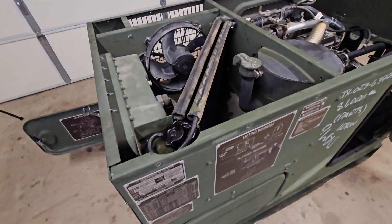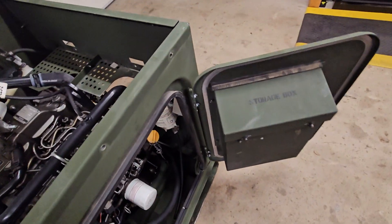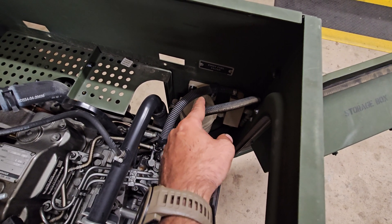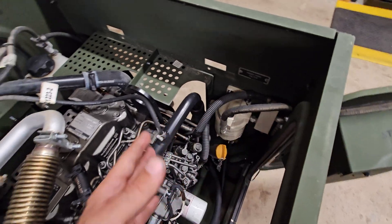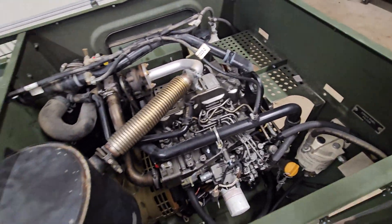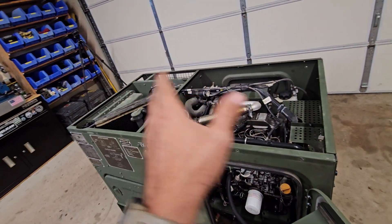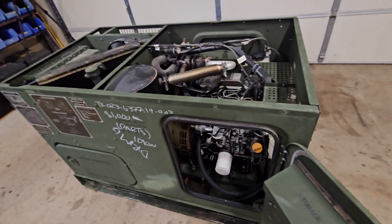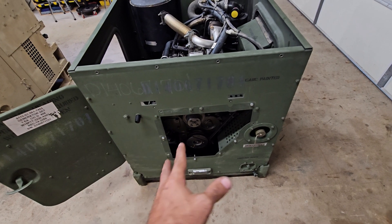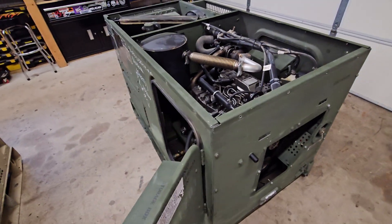Moving on to the fuel line now. I have the wrench on the fitting on this end of what I think is the return line, but getting a wrench on the fitting at the other end is going to be impossible, so I'll unbolt the fuel filter first. I'll go through my fuel fitting pieces and make something up. After installing that line I'll put all the body back together. I left the socket on so if I choose to replace it with a hydraulic line later, I can access it just by taking this cover off.